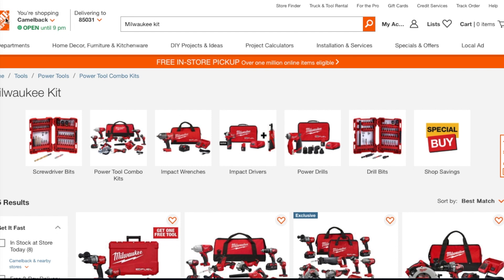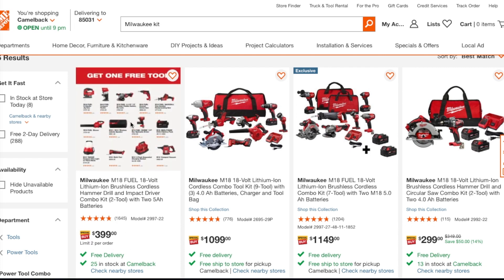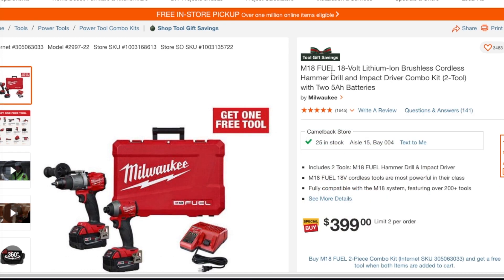You come here to the Home Depot website, you type in 'Milwaukee kit,' and this is what you're going to get. What you're going to be looking for is something like this. These are not new deals — they had these back in the holiday season; now you can get them and choose your own, basically break it up or whatnot. So you've got a get-one-free tool, and you're going to be looking for this $399 kit — just click on it.